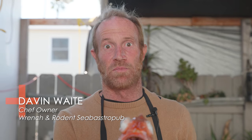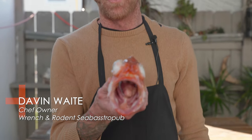I'm Davin Waite and this is my lovely assistant Rockfish. We're at Wrench and Rodent right now and we're going to show you how to dry age this little guy.